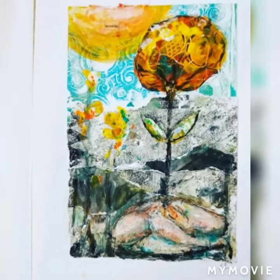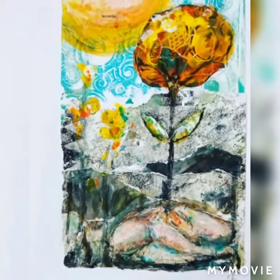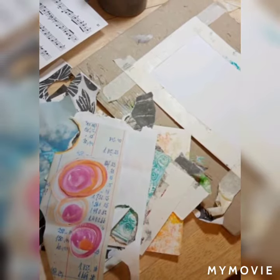This journal page is called Someday We Will All Bloom. It's about having hope in the current situation.